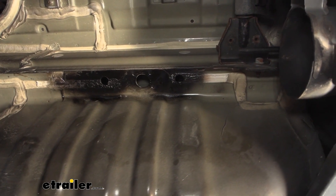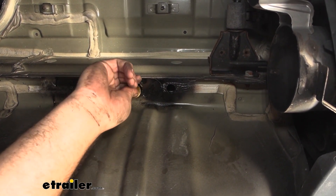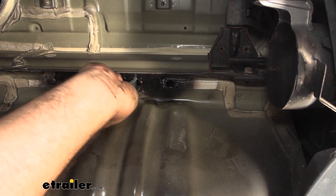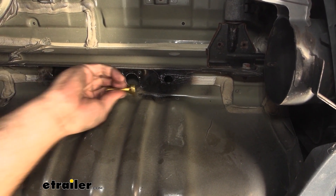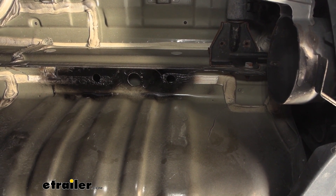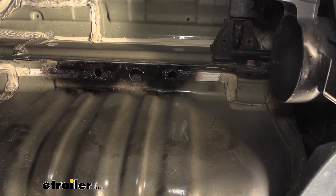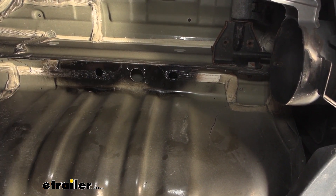Next we need to enlarge the access hole — the instructions don't say anything about this unfortunately, and we're not going to be able to fit our carriage bolts or spacer block through this hole unless we enlarge it. It doesn't need to get too much more — if you just notch out two sides a lot of times that'll allow you to slip things through. I'm going to use a step bit to enlarge the entire diameter. Whatever method you have to widen it out, go ahead and do that, then test fit to confirm the carriage bolt head passes through normally.